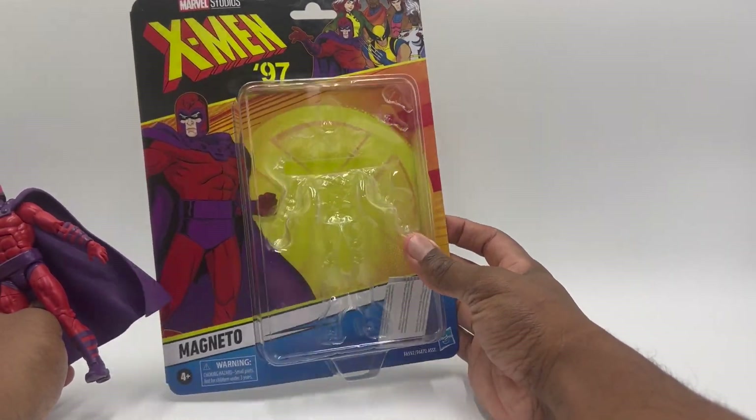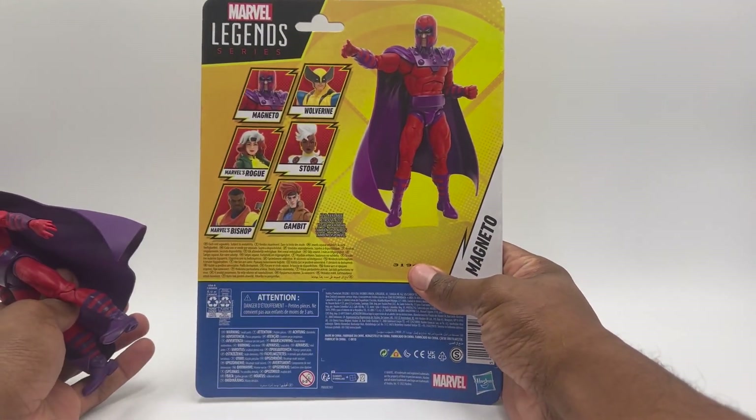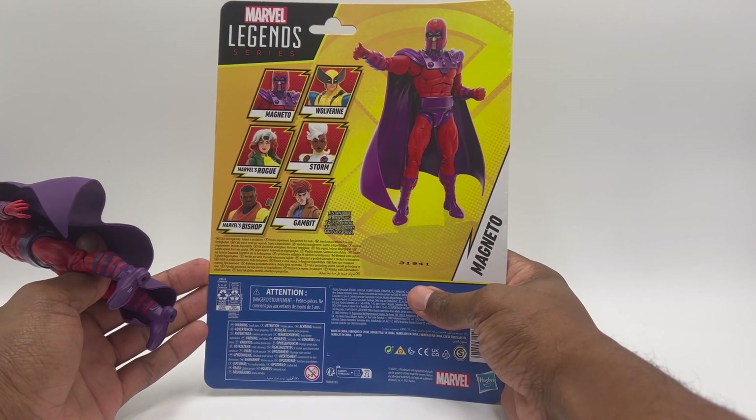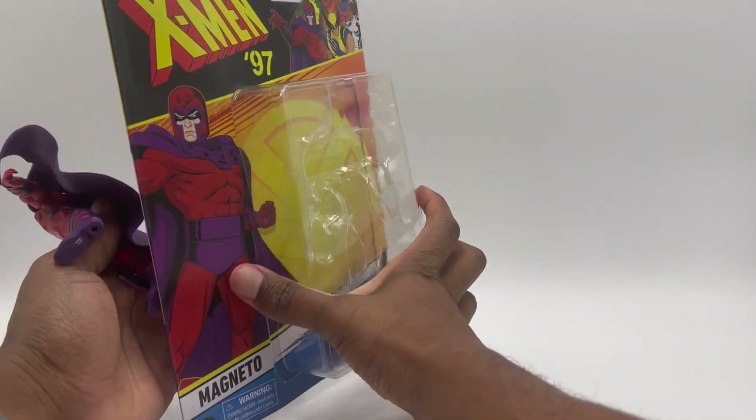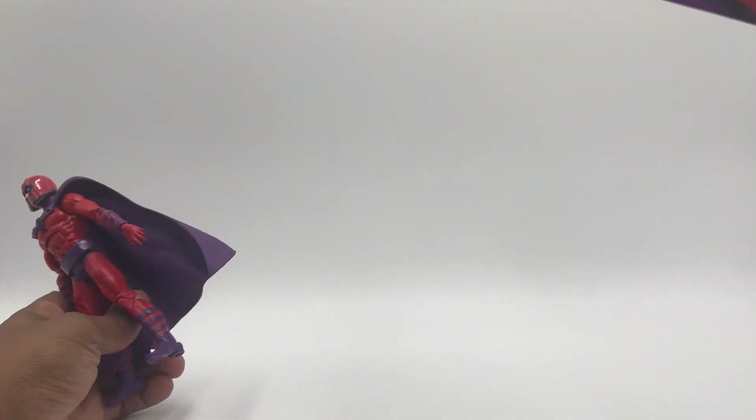Here's the packaging. There's not much to it. It's pretty much like the other packaging I had for Wolverine. So that's it for the packaging.